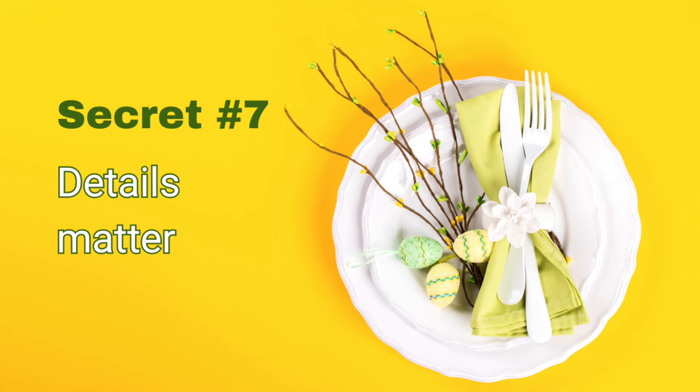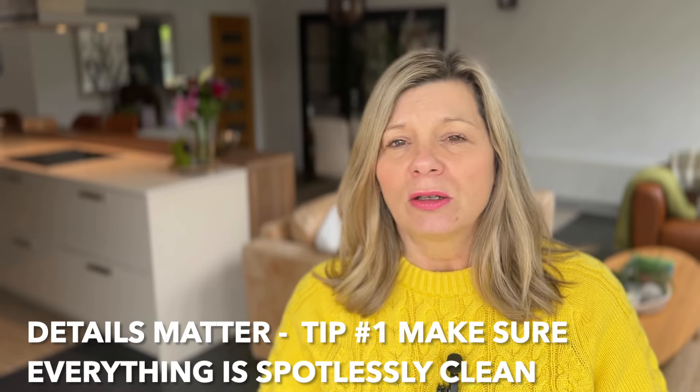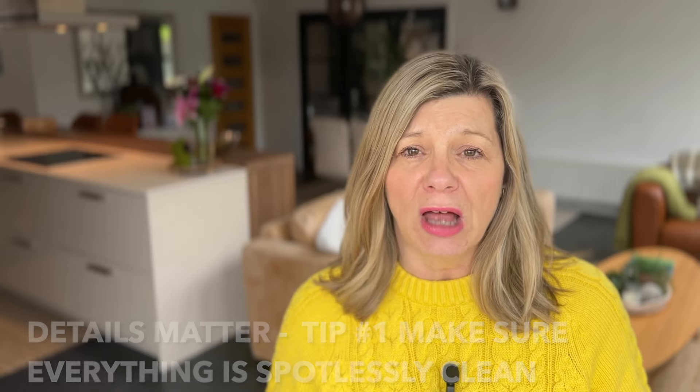Secret number seven is to remember that details matter. While the big picture can give you that immediate wow factor, even the grandest project relies on those small components being right. Make sure that everything is spotlessly clean — give your cutlery a little wipe and polish as you put it down, and make sure all glassware is completely free of fingerprints. Sometimes we take things out of the dishwasher and they're not quite 100% clean without noticing, so give everything a quick once-over as you set it on the table.